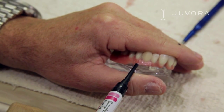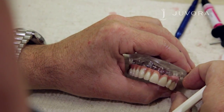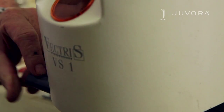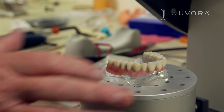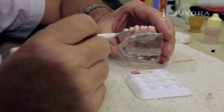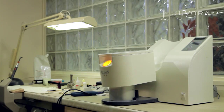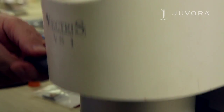Apply the gum flow and model the gum with a brush using composite primer. Apply the air barrier. After application, place your framework in a light curing unit for seven to ten minutes, depending on the thickness of your layer.